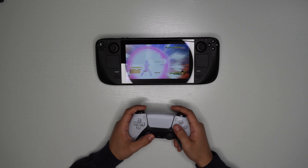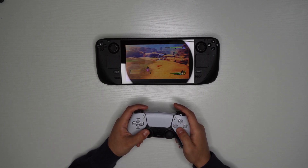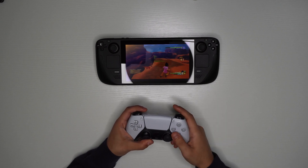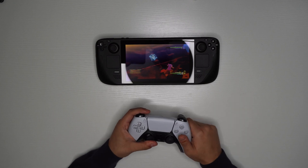And just like that, now you know how to connect any controller to your Steam Deck. If you found this video helpful, just know that on my channel I post a lot of stuff about the Steam Deck and all the new tech, so maybe consider subscribing or dropping a like. And with that, peace out.